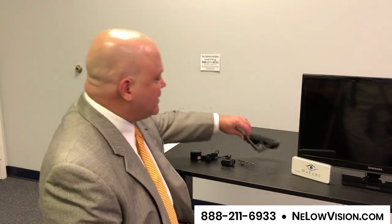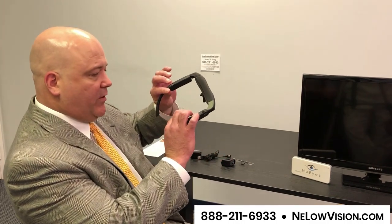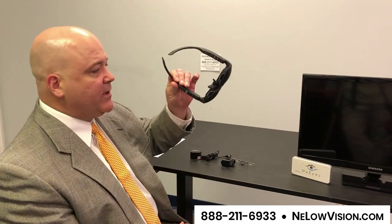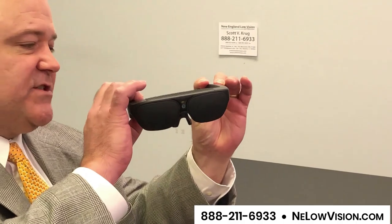Hi, my name is Scott Krug with New England Low Vision and Blindness, and today I'm going to show you a product called NewEyes. One of the first things about this particular wearable that you can notice very quickly is just how slim and sleek it is — it looks like a pair of sunglasses.